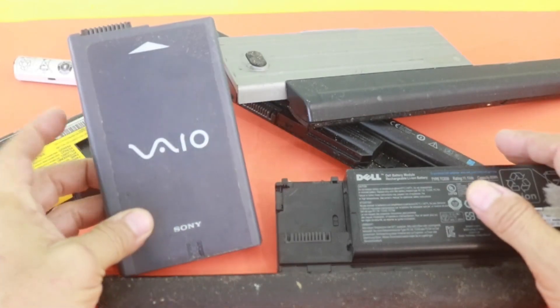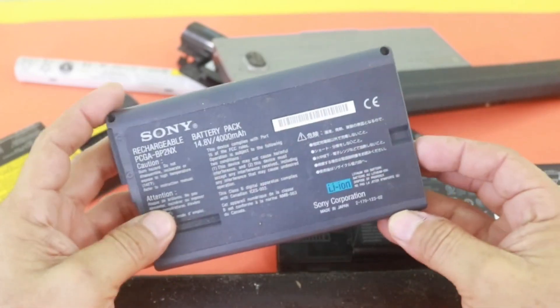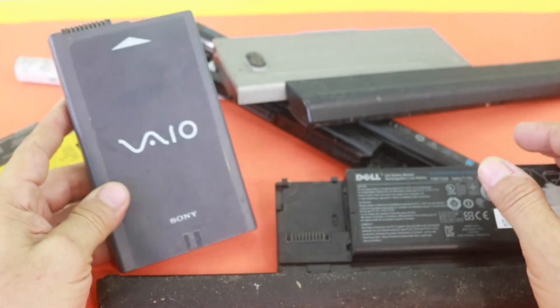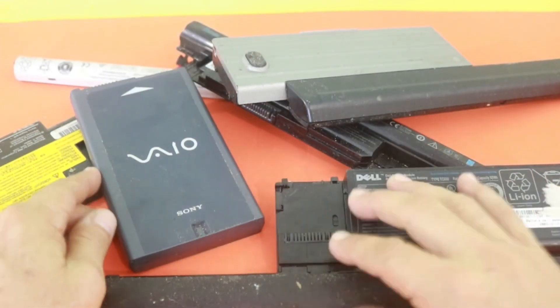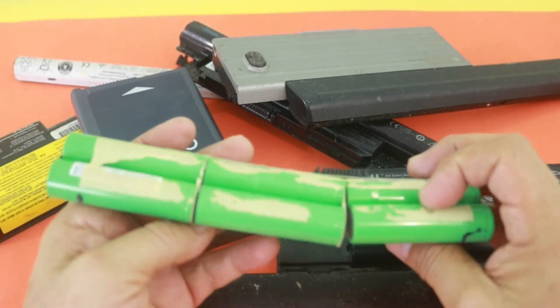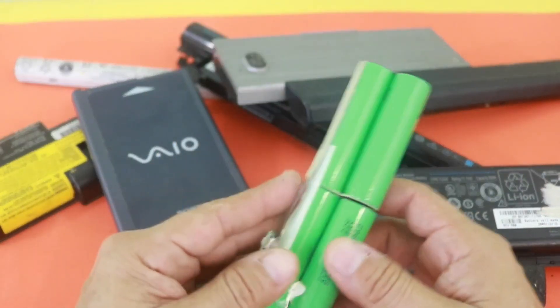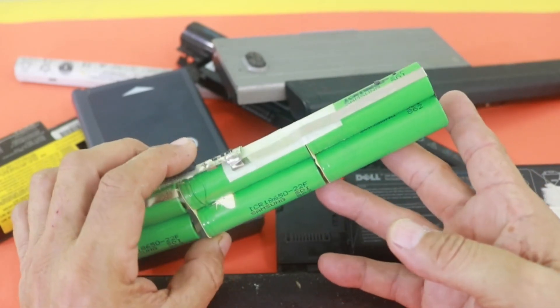So you need to change your battery. And the question is, if we can take one damaged battery pack from a laptop and obtain good lithium cells from it. Because inside these packs, you will find 18650 batteries — lithium-ion batteries such as these ones — that you can use for many, many other projects.